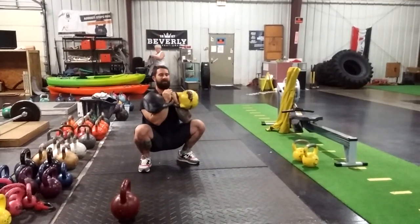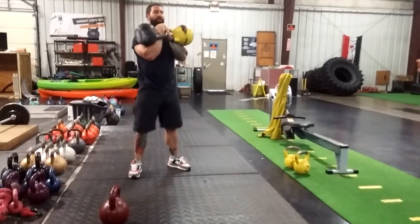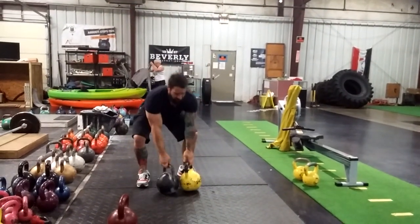You can repeat that as long as you like, because you're working in your deep squat position.